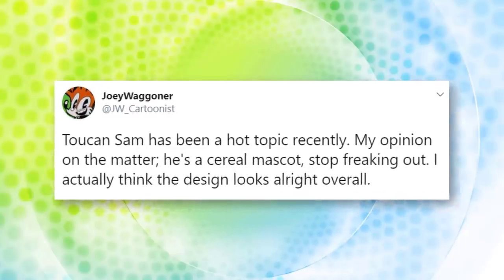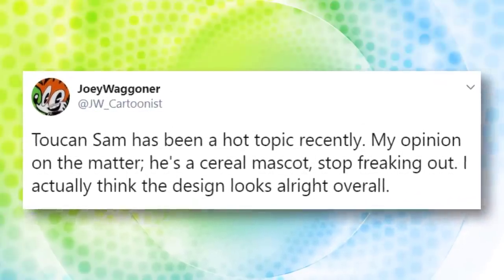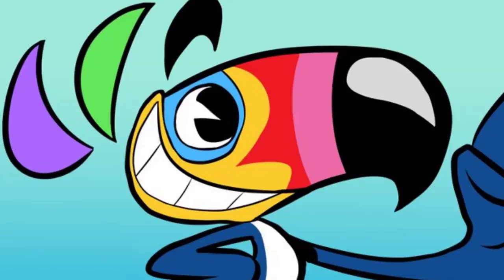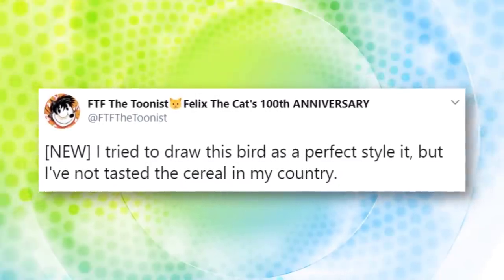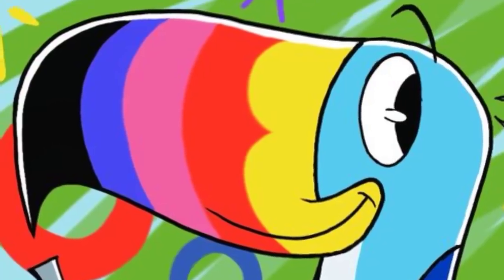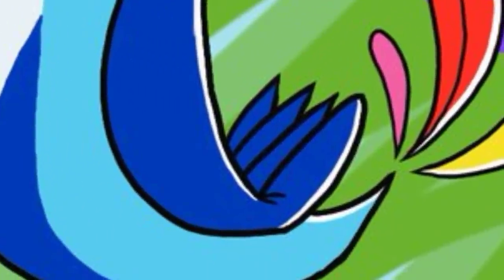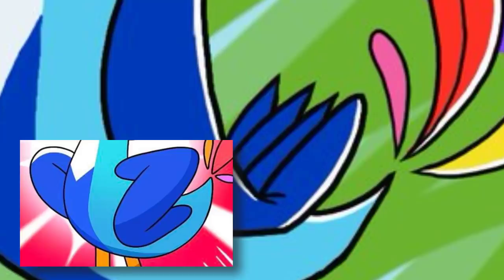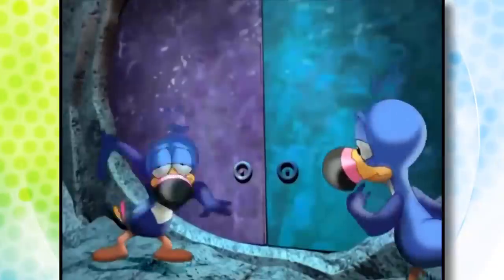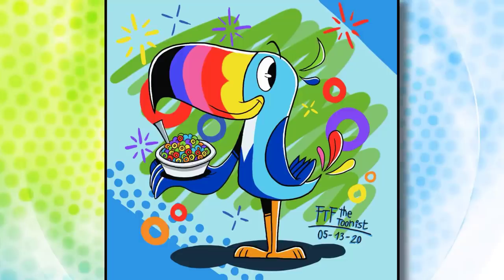JW Cartoonist went a more animated direction with the character, stretching out his arms and making his colors more defined. Looks pretty nice. FTF the Tunists use the same general style, but you'll notice a few changes that help make it stand out. The mouth is on his beak, there's a clear separation between each color, and he actually has wings, which for some reason isn't visible in the official design. This one is also a bit taller, which helps in keeping true to the original that everyone's familiar with.